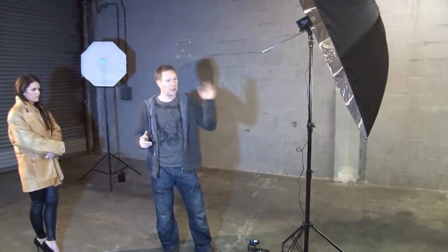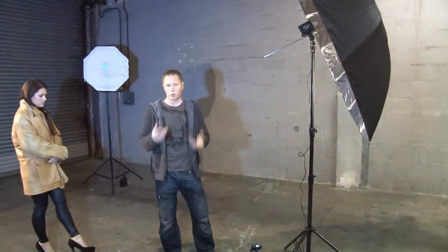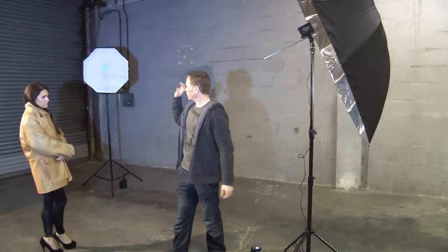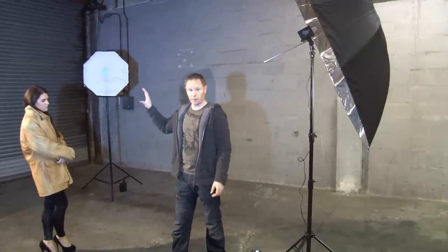We've tried that setup, and it works really well with the two lights. What I want to do now is try and add a third light in. We're going to use the third light to light up the shutter on the background a little bit.